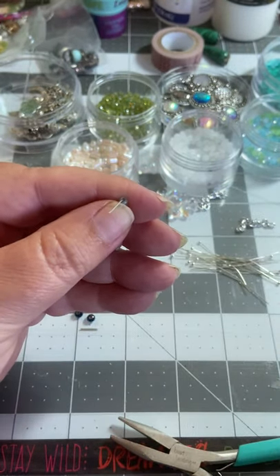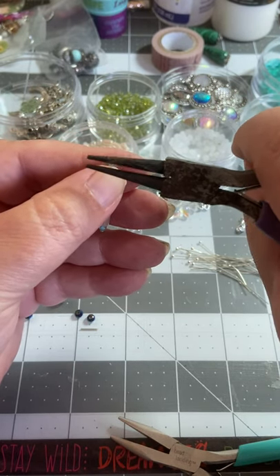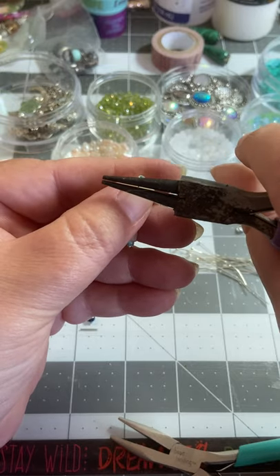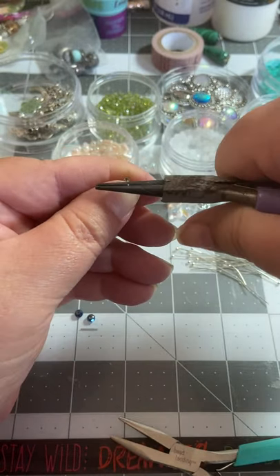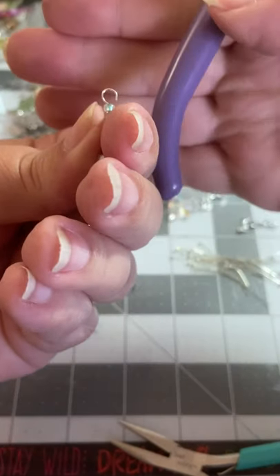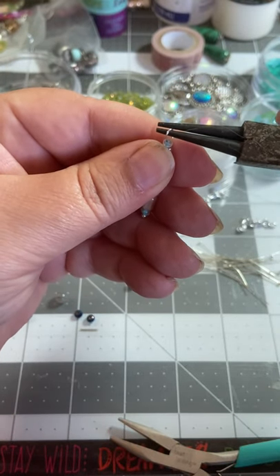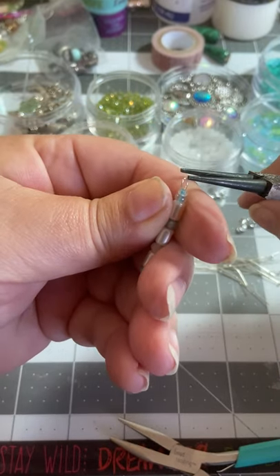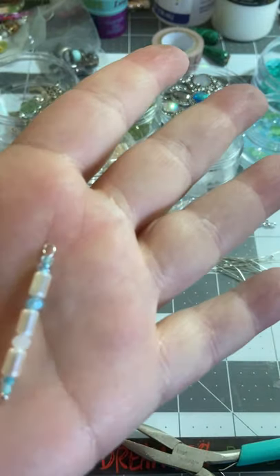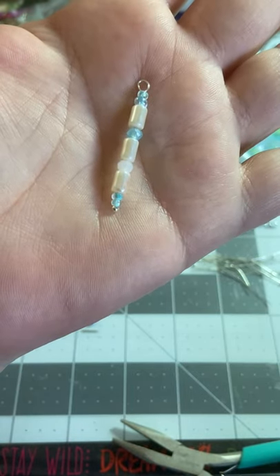I'm going to turn that towards me. I'm going to take my rosary pliers, grab just the end in about the middle, and I'm just going to roll away from me in one motion. That gives you almost a complete closed hook. Then I just take this and close that little loop. And what you're left with is that finished loop - there we go.